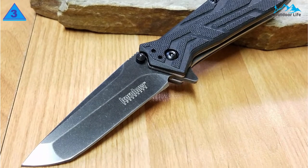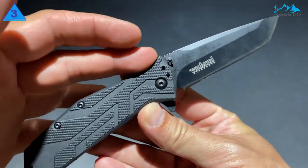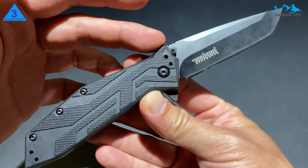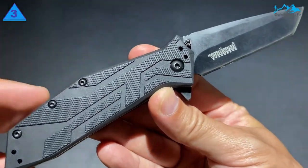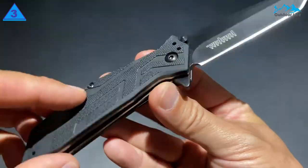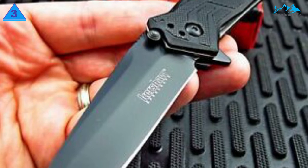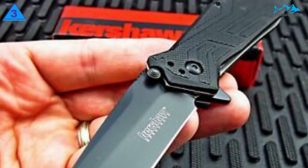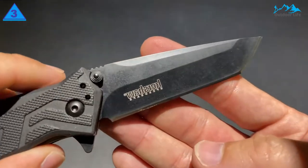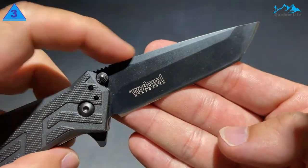Deployment on the Brawler is snappy due to Kershaw's SpeedSafe assisted opening. The lock-up is reasonably solid with little to no play. The liners and liner lock are a good compromise between weight and strength. There is no traditional stop-pin in this knife — it instead solely relies on the blade's contact with the handle's scales to keep the blade locked in place. The Kershaw Brawler is, as its name suggests, a tough little knife ready to take on most any task you might throw its way.